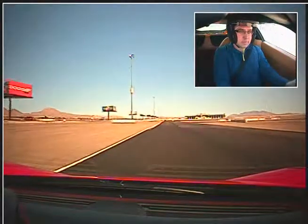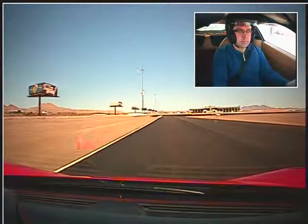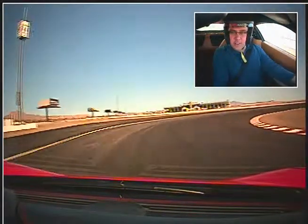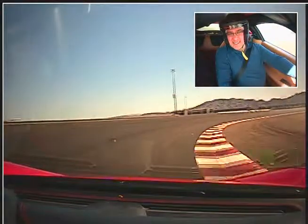Stay on that left side — gives you that good angle for your straightaway. Alright, turn it in. Accelerate. Track out left. Full throttle. Up shift. Up shift. Keep going. Alright, test those brakes and see how they feel. Down shift. Down shift. Alright, bleed off that brake. You can go. This is nice. Oh yeah. My favorite car in the world.